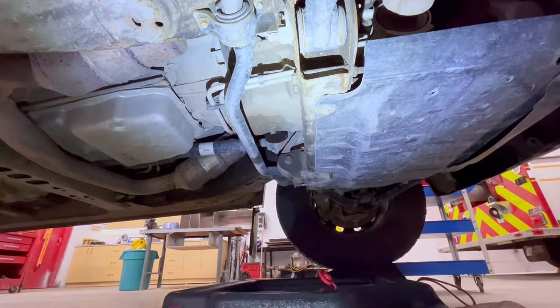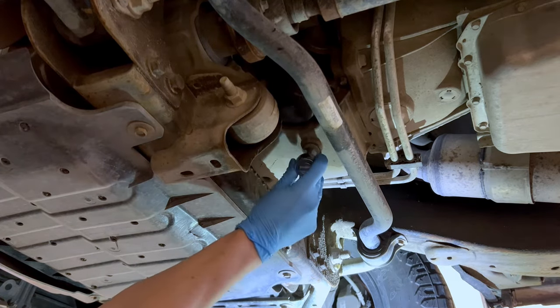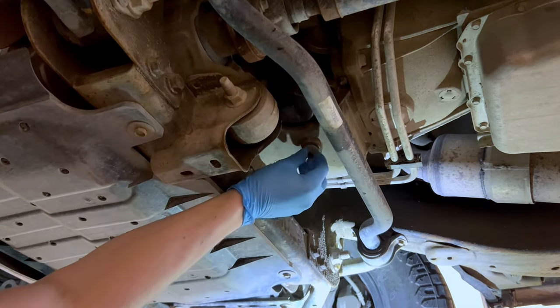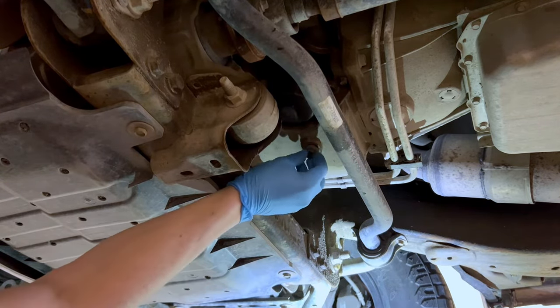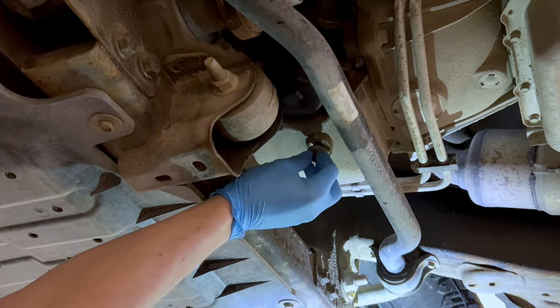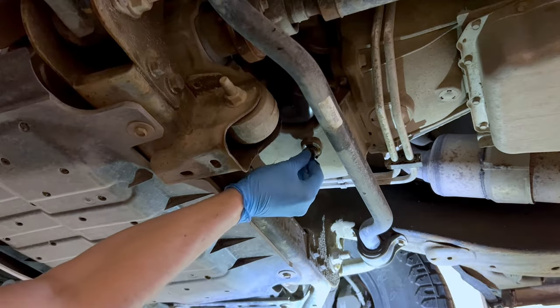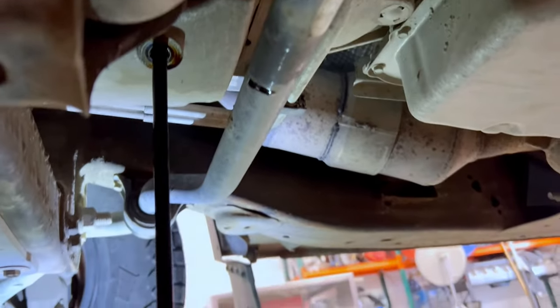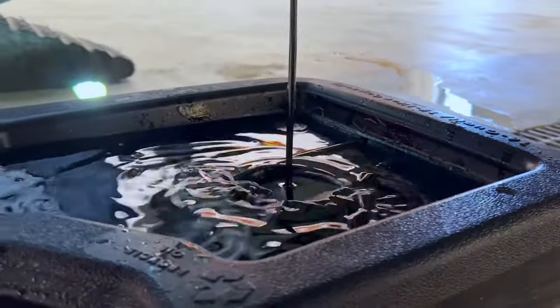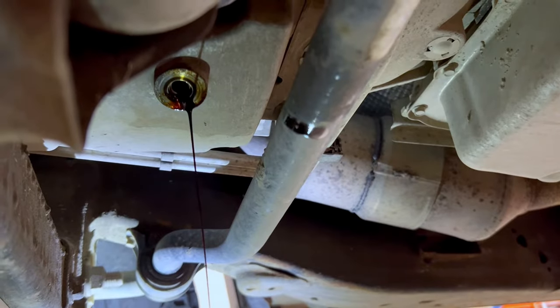Now we can slide our oil catcher underneath the truck and position it properly. Then use our ratchet and 15-millimeter socket to turn the oil drain plug counterclockwise to loosen it. Once loose, finish unthreading the drain plug with your fingers. With the drain plug almost out, I like to apply a little bit of pressure towards the oil pan to keep the oil from leaking out while threading it. Allow the oil to completely drain — you can tell this oil needed to be changed based on the dark color it has.